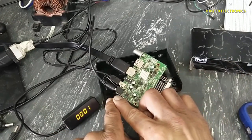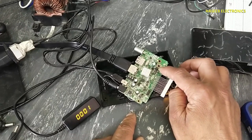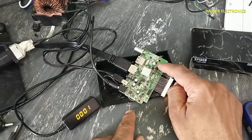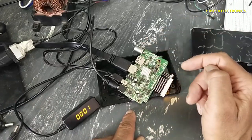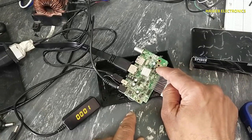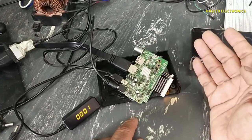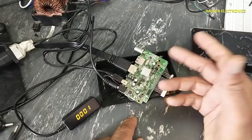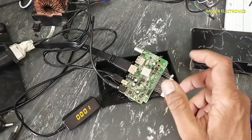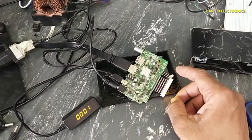Now it is working on internet. I will try to find this S8036 IC — it is an LNB power IC that receives 12 volts and provides voltage to the LNB. If I am able to find this IC, I will install it and the LNB section will also turn on. If it is not available, at least it is working on internet. If you enjoyed this video, hit the like button. If you have any questions, please write in the comments. Thanks for watching. Assalamualaikum warahmatullahi wabarakatuh.